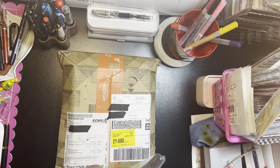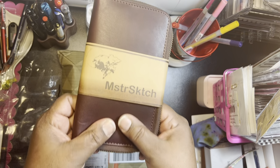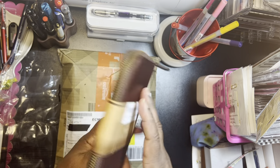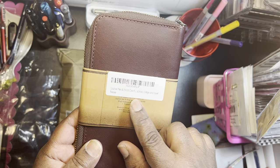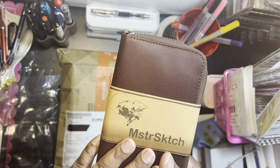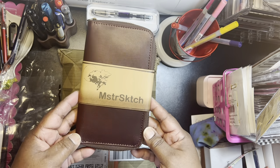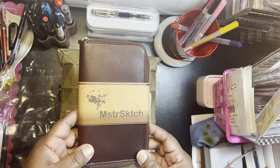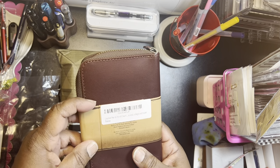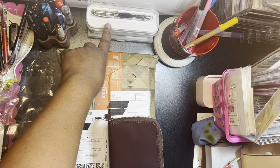It wasn't very expensive — I want to say it was $25, and it claims to be leather. It feels more like a jacket kind of leather or maybe leather gloves. I was watching this guy Fig Boot on pens and he was talking about how he has an everyday carry little pouch with a notepad on the side to remind him what ink is in it. I thought that's a good idea. So I'm going to try to do something like that — put these Twisbys in it.